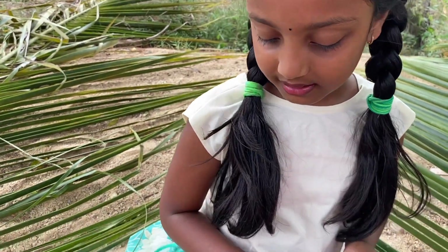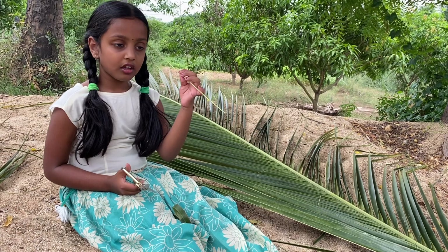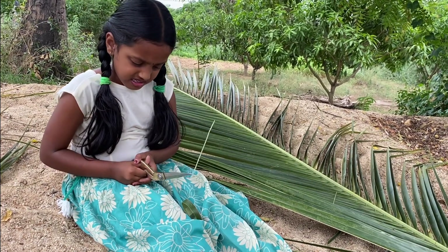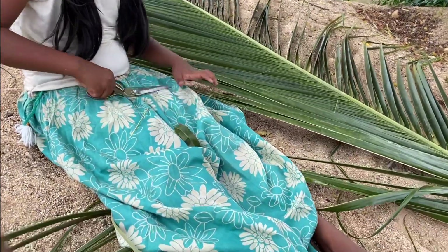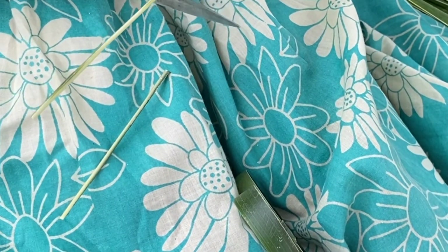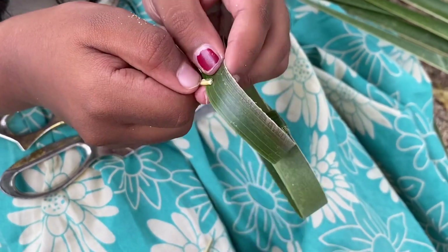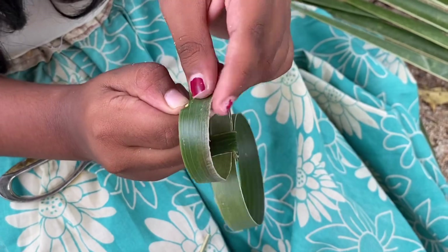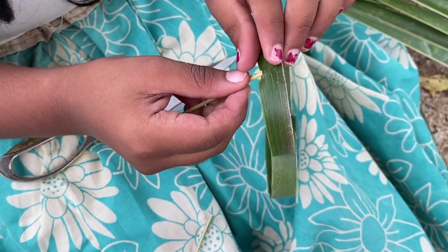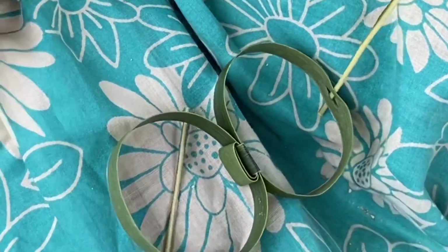We need the sticks. Now cut the harder part of the leaf. First see how long you want it, and cut it. Cut it to equal. Now make a small hole and put it inside. You must put it inside — same thing with the other one.